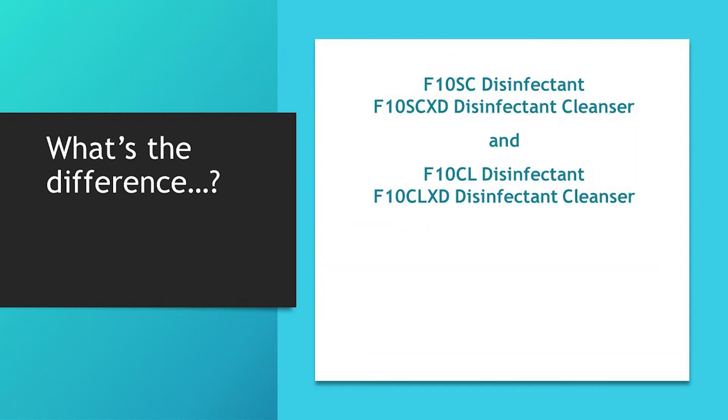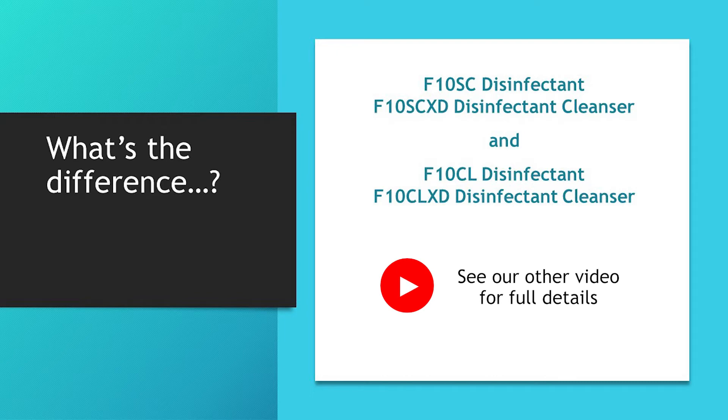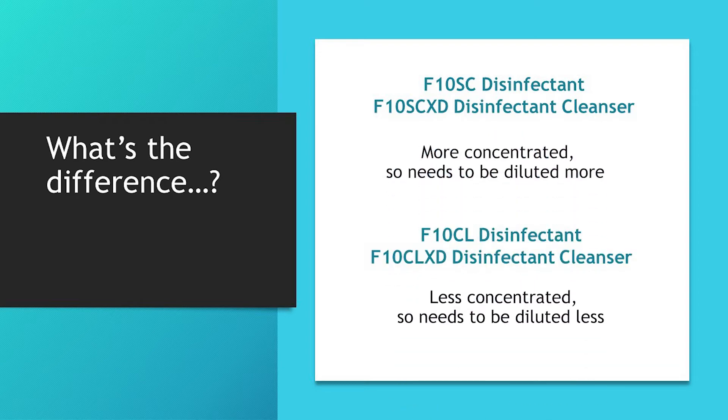The difference between the F10SC and CL, and therefore between the F10SCXD and the CLXD, is explained more fully in another of our videos, but simply you just need to dilute one more than the other before it's used.